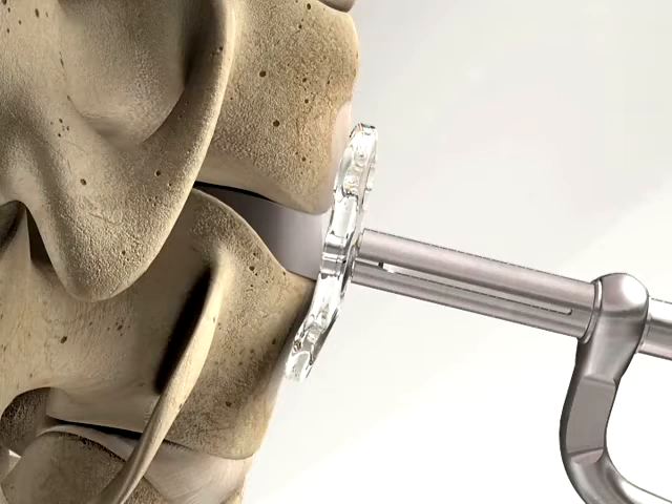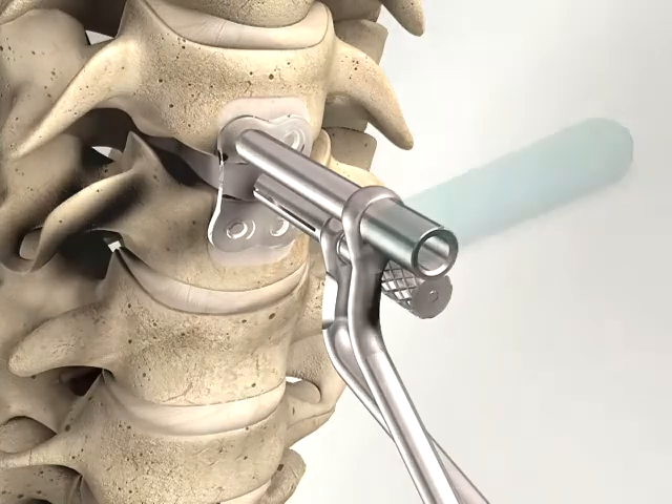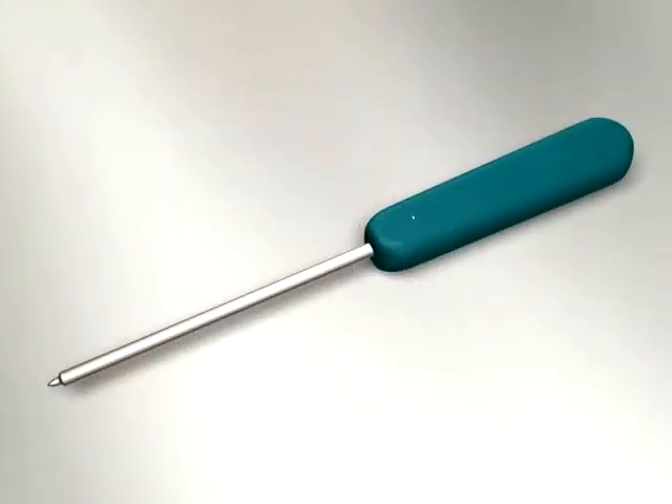Once contouring of the plate has been completed, it can be attached to the plate holder. Before drilling, an initial starter hole for the drill has to be made. Therefore, the bone punch instrument is used.